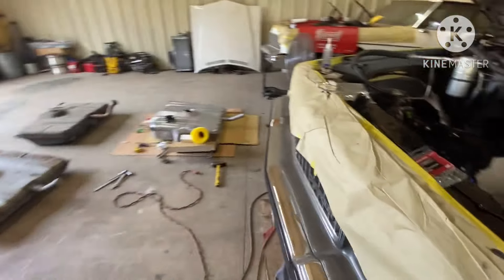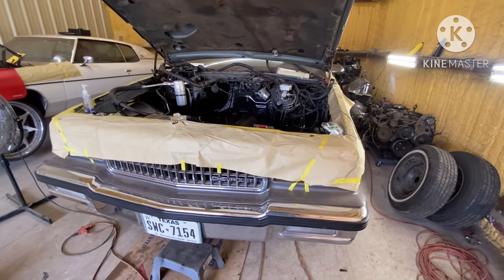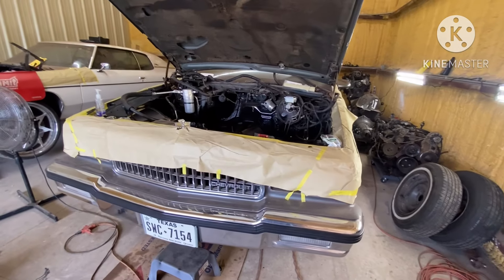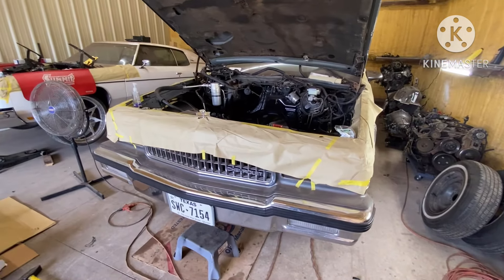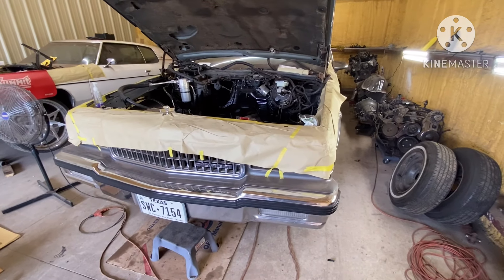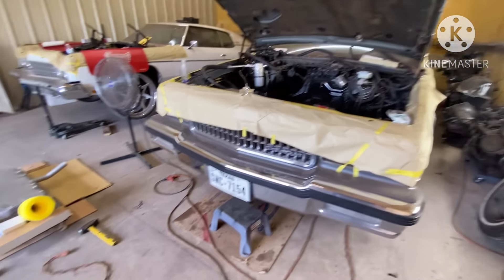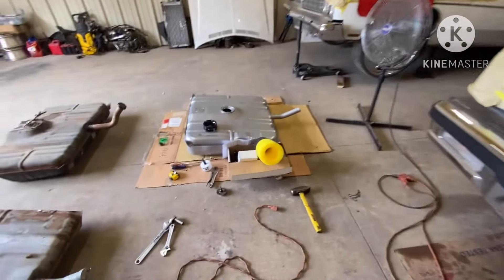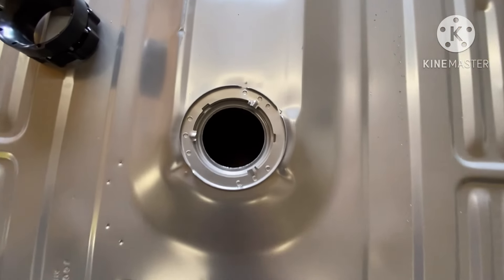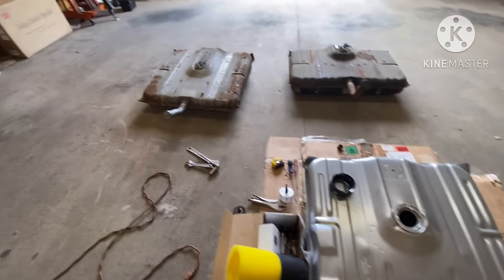Let's just say you had a 1978 box Chevy and you were doing the LS swap. With a setup like that, it'll be easy because all you got to do is order a fuel injected tank for your box Chevy from the 89 box Chevy, which will be fuel injected and it would have a baffle in the bottom of the tank. The baffle is the little bowl that comes in the bottom of the fuel injected tank.